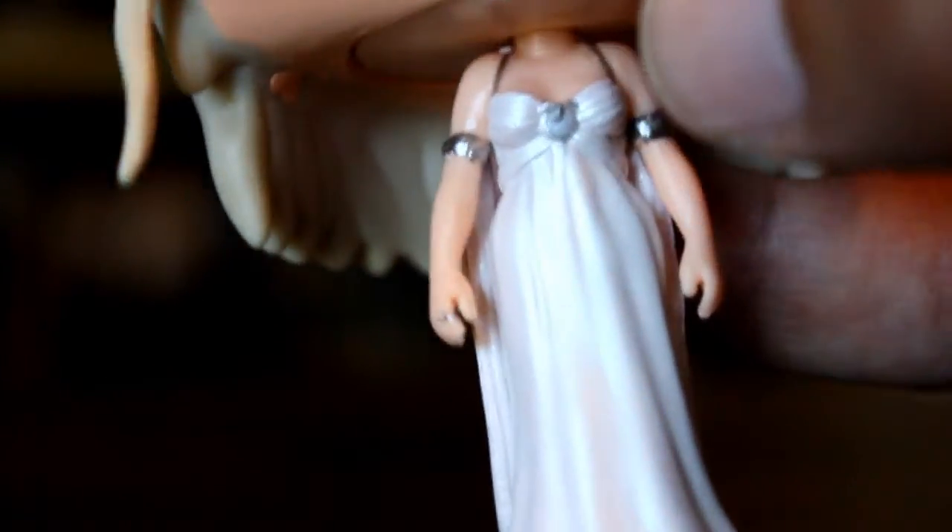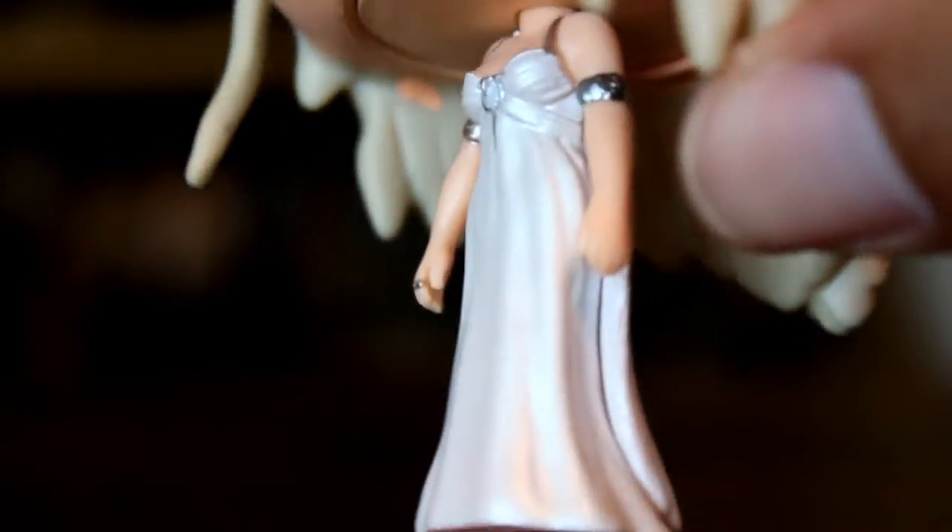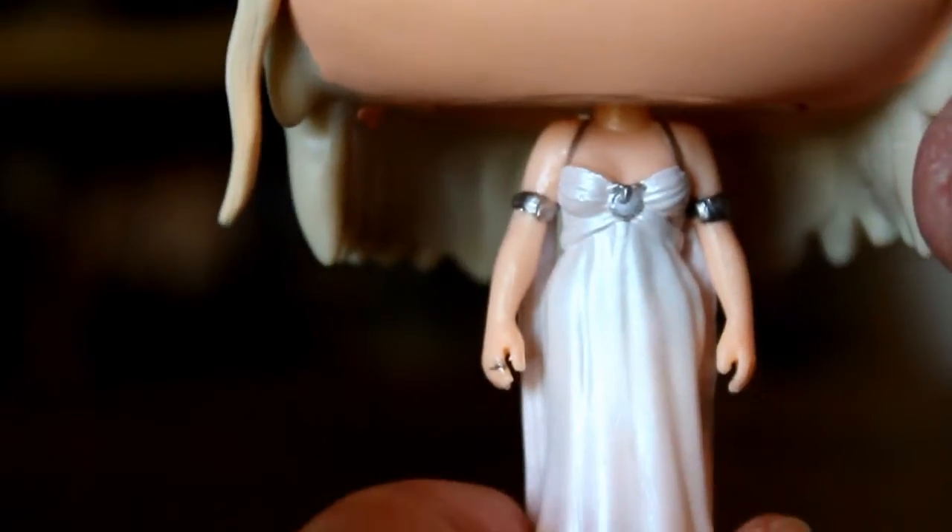Taking a closer look at the figure itself, you can see the outfit, even though it's on a little body, is very well-detailed. I think they did a good job recreating her white bridal dress.